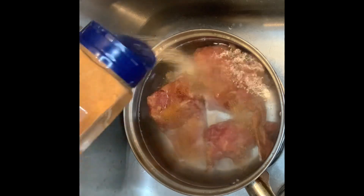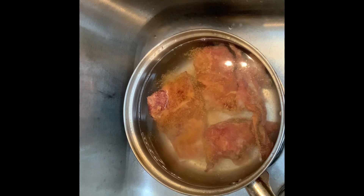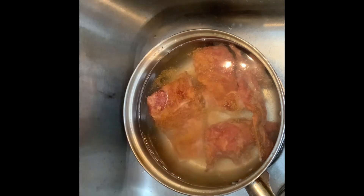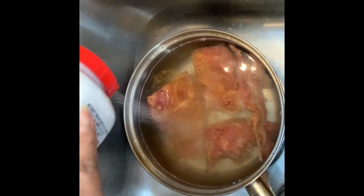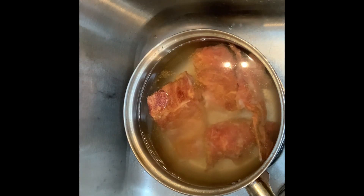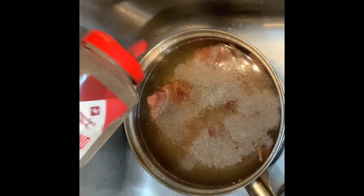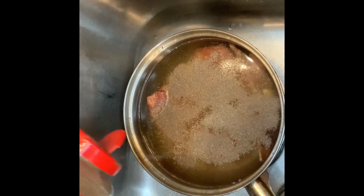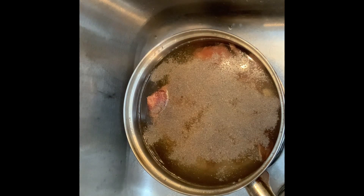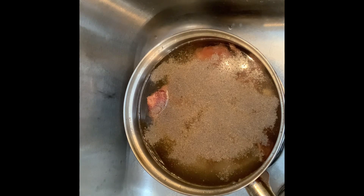I'm going to put some seasoned salt on them, some Accent, a little black pepper. Cook until they get tender and all the water is out. I don't want any broth, just a little onion powder.